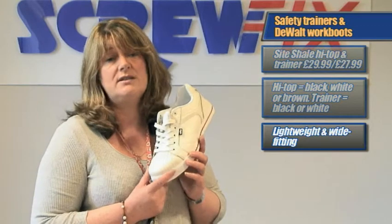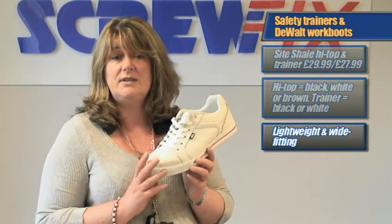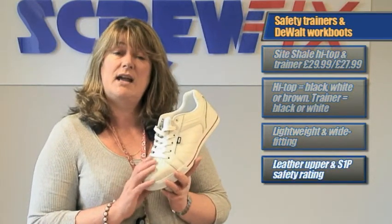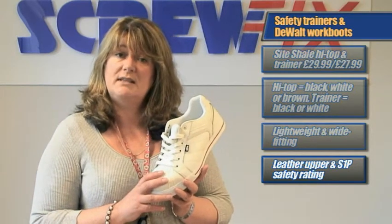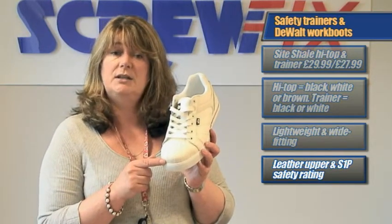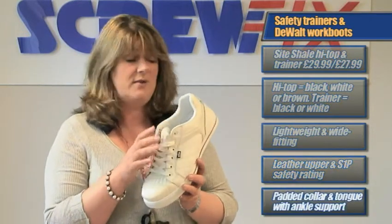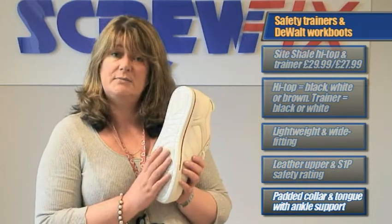Combining safety and comfort, these wider fitting trainer boots are extremely lightweight, yet offer all the protection needed even for the toughest conditions. They have a leather upper and an S1P safety rating with a lightweight composite midsole and a composite toe cap for extra protection. They have a padded collar and tongue, a reinforced ankle for extra stability, and an oil repellent and anti-slip sole.